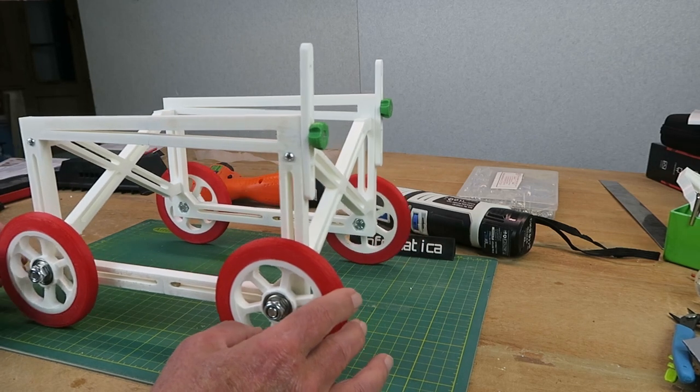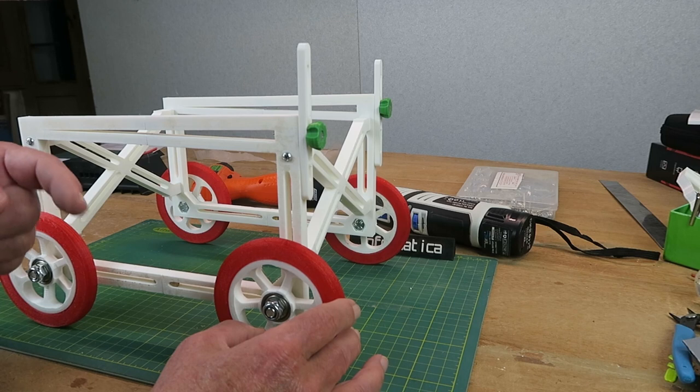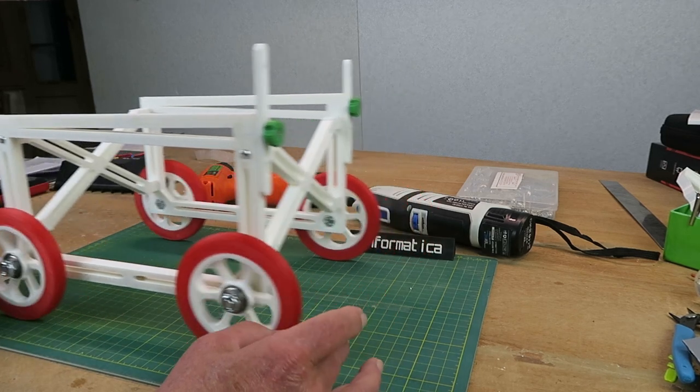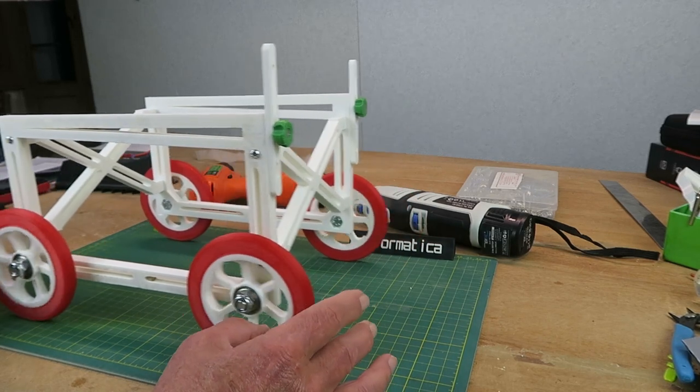This design I downloaded from Thingiverse, and all links are down in the description. Let me take you through the build process and we'll see how we get on.